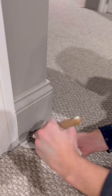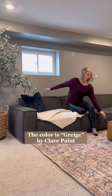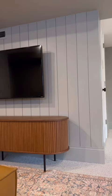After I cleaned up, I had a few touch-ups to do. The color is Grayish by Clare Paint and I love it — it's the perfect medium-warm gray for our basement.